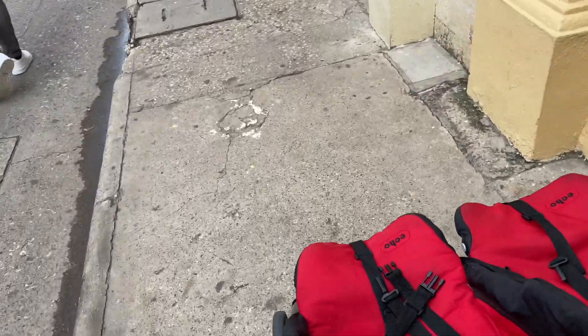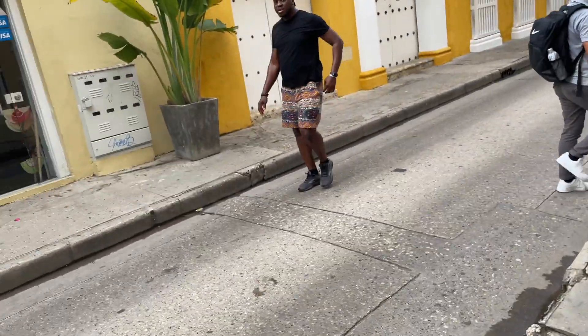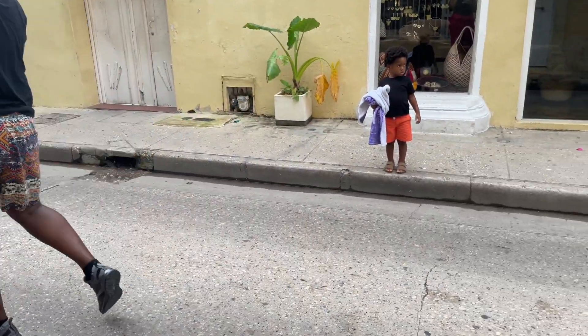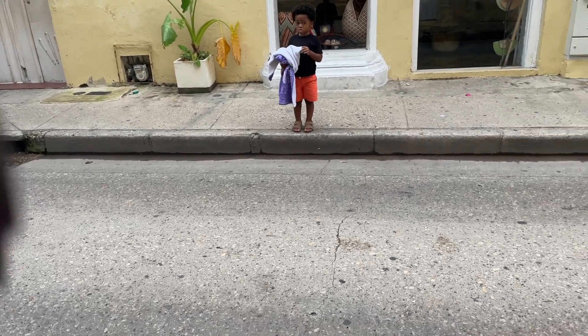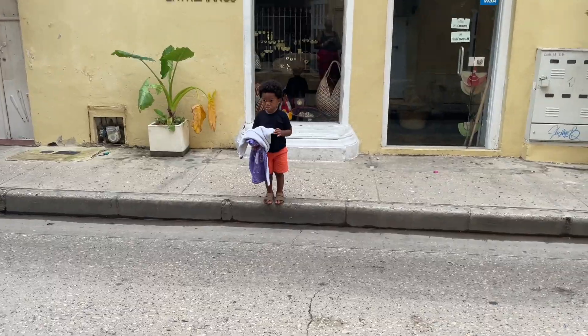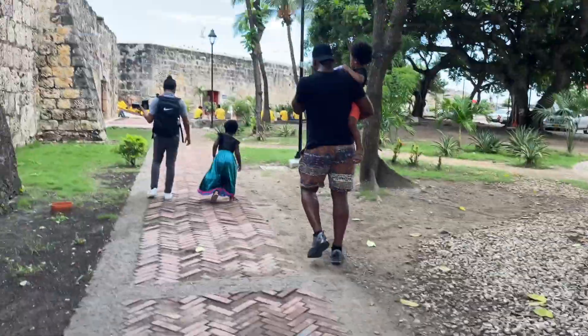Let's go. Come on, let's keep going. Let's go by this one. Okay, Jackson, you ready? I think the photographer is kind of over us.